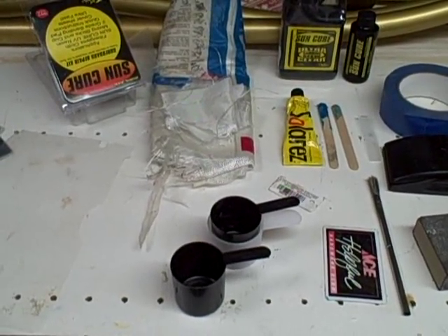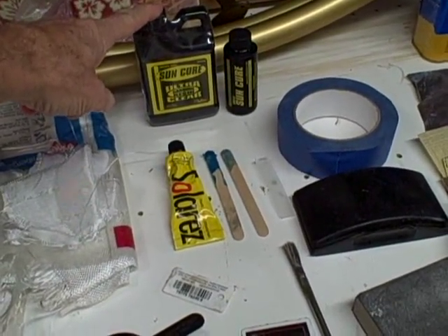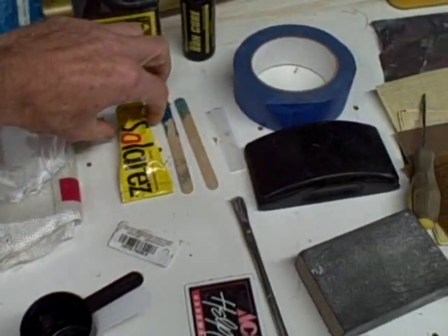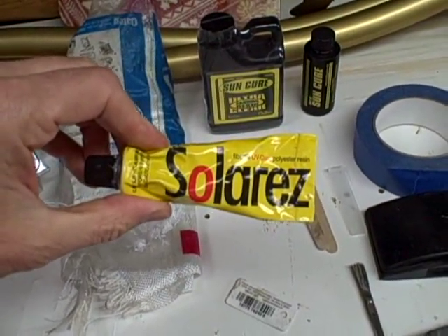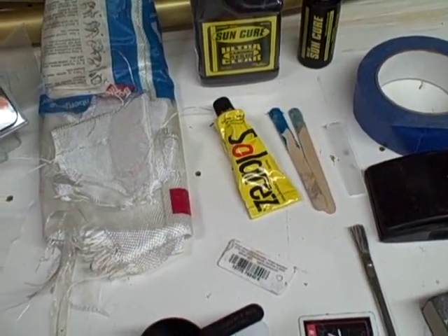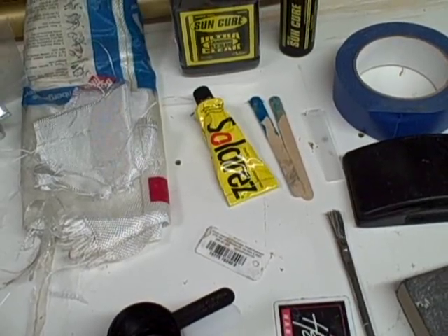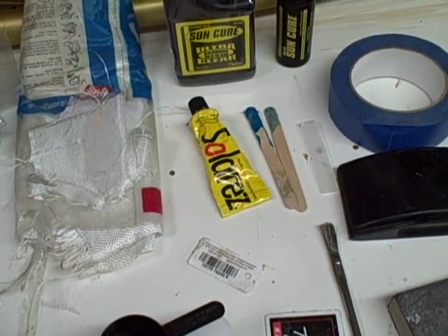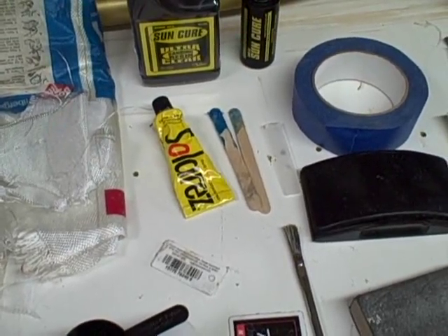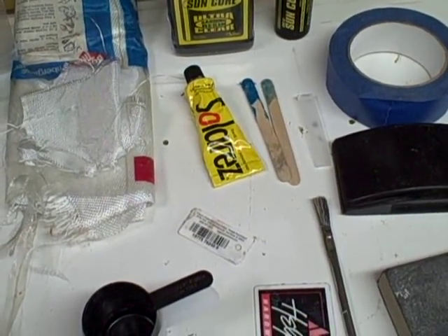These are the materials we'll be using. Notice that there's fiberglass cloth which we'll be using. The Sun Cure or UV Cure resin is called Solar Res. This stuff is thick like toothpaste — it has micro tubules and little pieces of filaments in it. It does give it a little bit of strength but it's not strong enough to do a structural repair. If you're just patching a little spot that leaks and the fiberglass is not broken you could use that, but I found it to be a little inflexible and it will break pretty readily — a little brittle. So I don't use it when I know there's a potential for flexing.